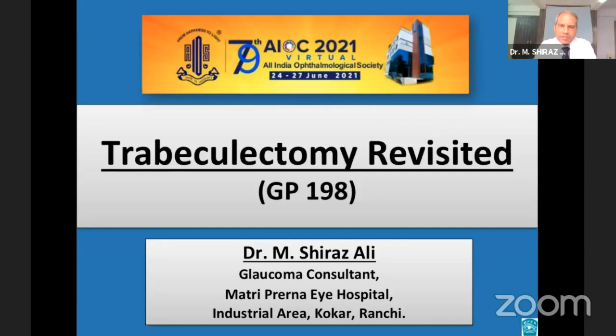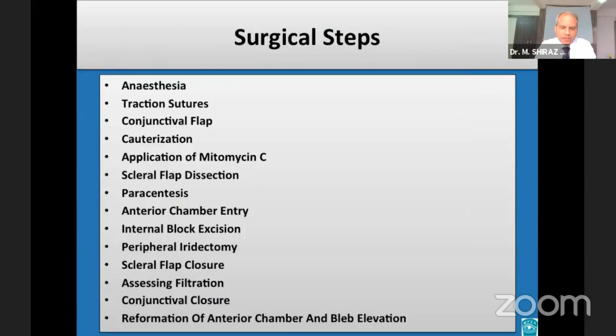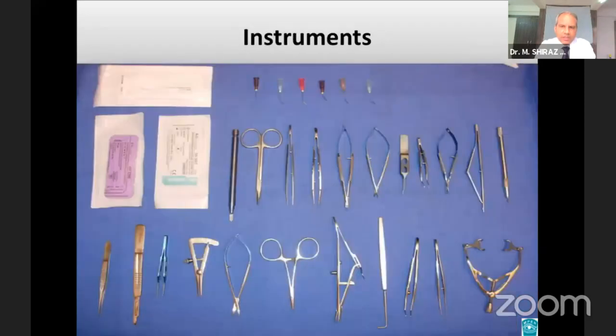Respected chairpersons, very good afternoon to all of you. Trabeculectomy is still considered the gold standard for medically uncontrolled glaucoma. These are the basic surgical steps performed at the time of a standard trabeculectomy. It's always a good practice to arrange the various instruments in sequence before the start of the surgery.